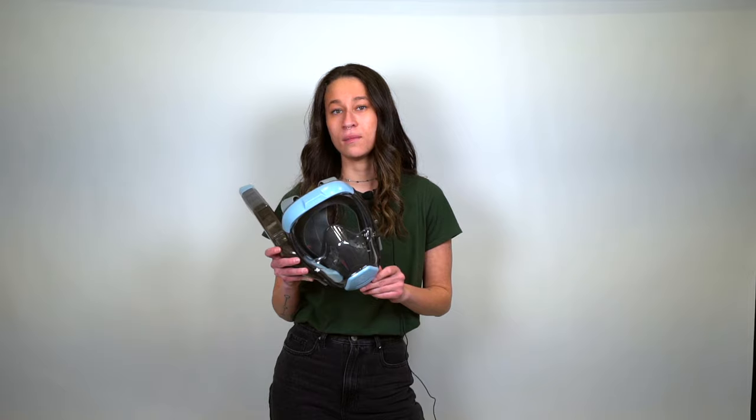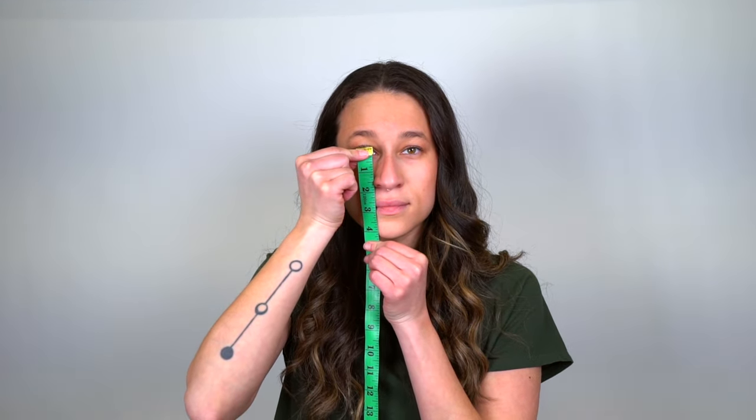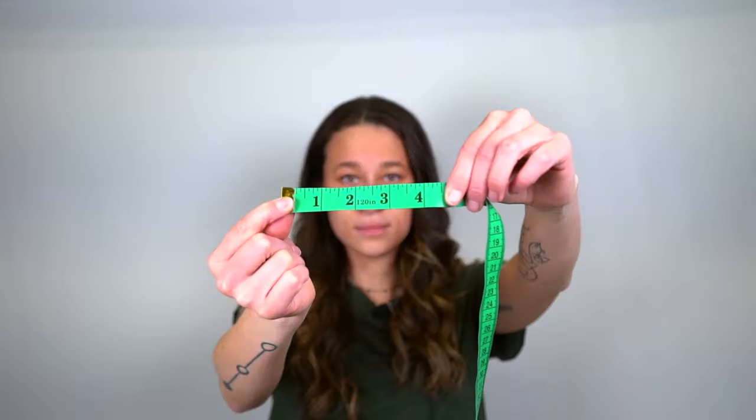Most masks only come in two sizes. With SeaView's human-centered design, our masks come in three expertly molded sizes: a small, medium, and large. Using a soft tape measure, measure from the bridge of your nose down to the tip of your chin in a straight line. If you're in between measurements, just size down.